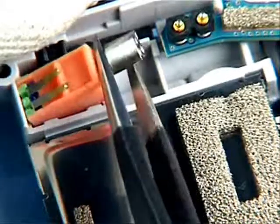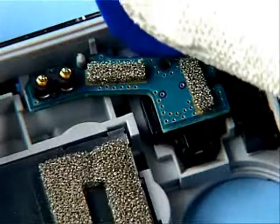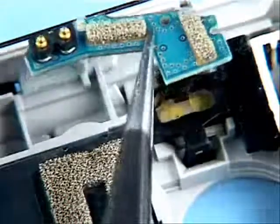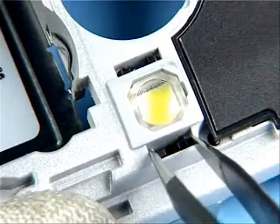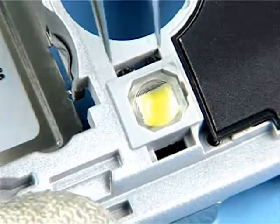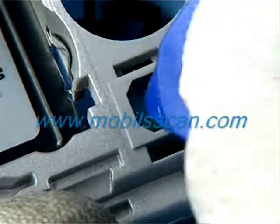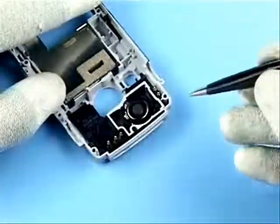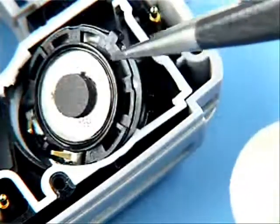Lift out the Vibra motor. Unlock the LED flash connector with the SRT6. Use the tweezers to unlock the LED flash holder. The LED flash can be easily pushed out. Ease out the IHF speaker and remove it, avoiding damage to the gasket.